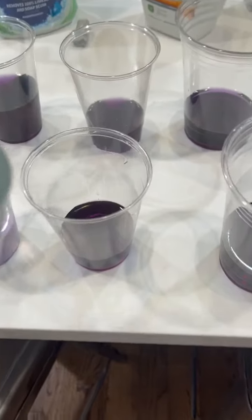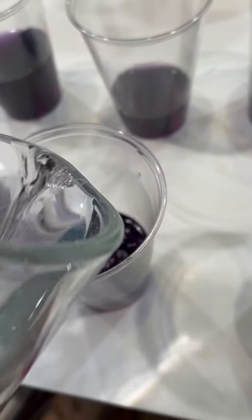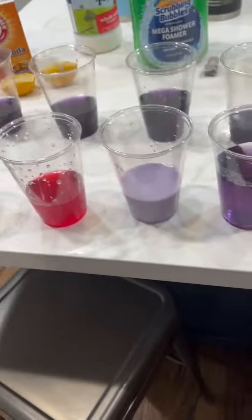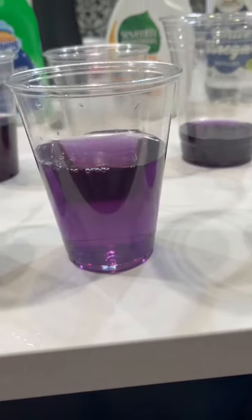Next is water. As anybody should know — spilled a little bit — water is neutral.